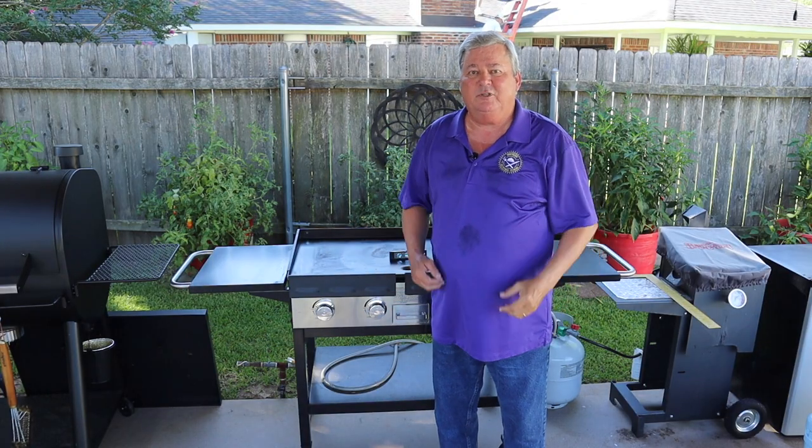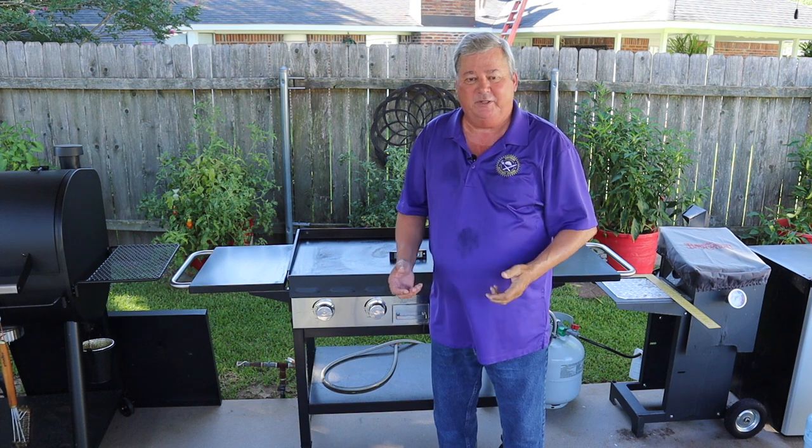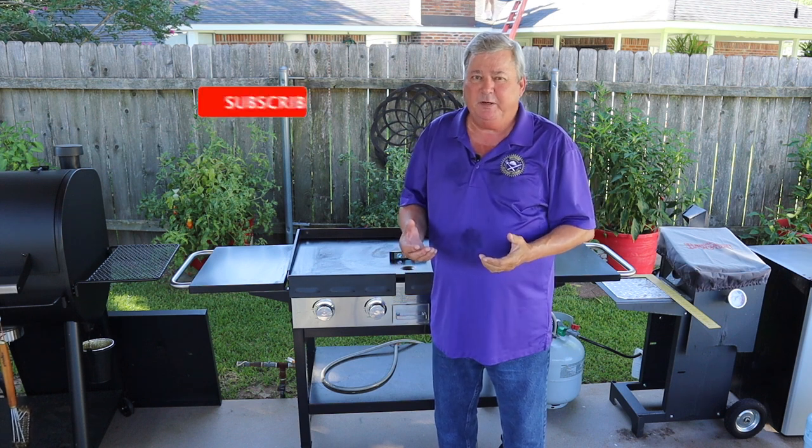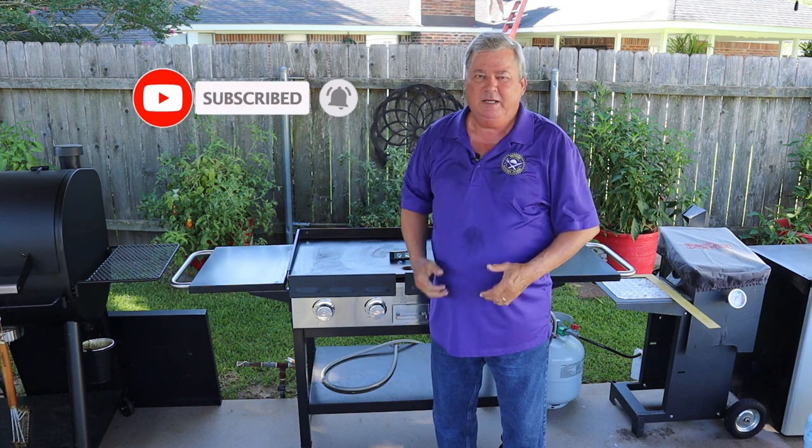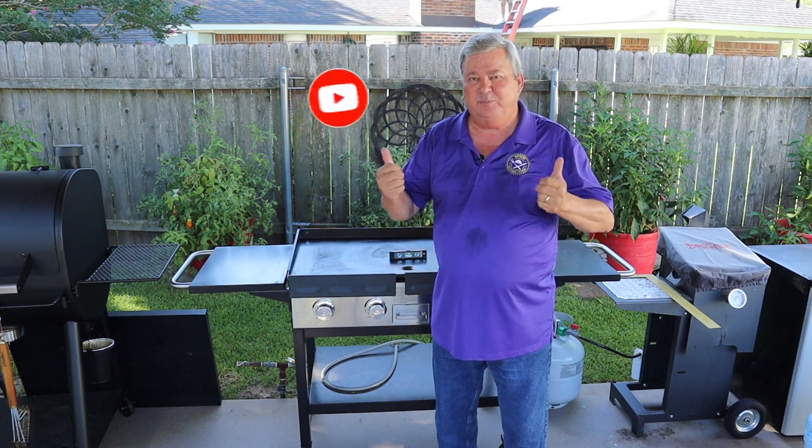Hi y'all, Don here with Southern Backyard Cooking. If you're enjoying my video please make sure you subscribe, ring that bell, and of course don't forget to give me those big thumbs up.